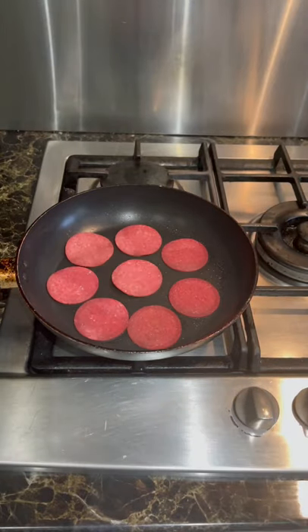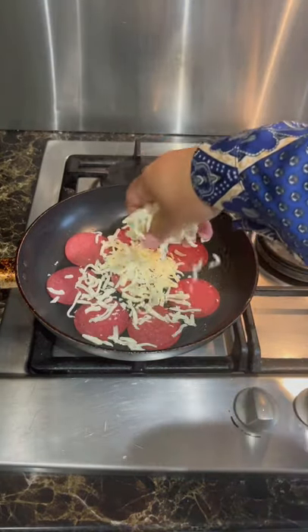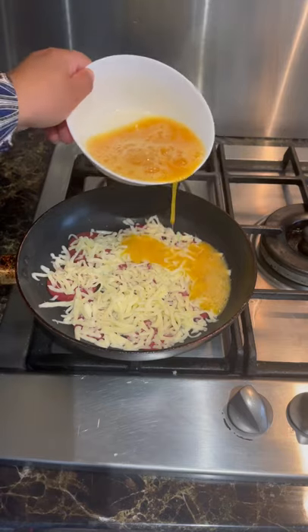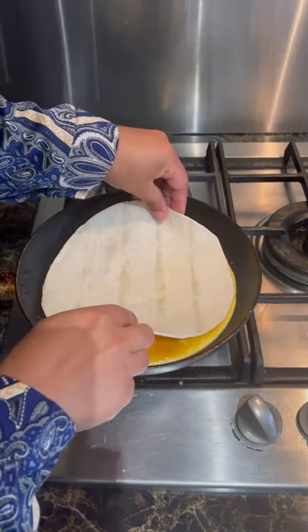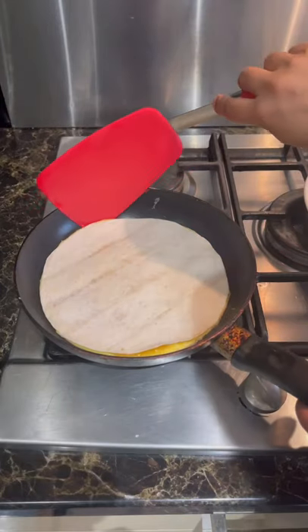Let's make this easy breakfast I saw on TikTok the other day. First, put salami slices, then mozzarella cheese, and a beaten egg. Let it cook for a minute, then place a tortilla wrap on top and run the spatula on the sides to loosen it up.